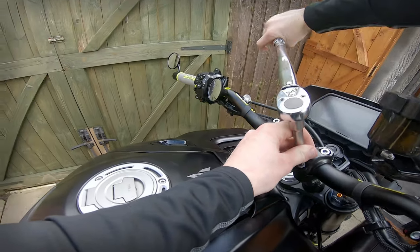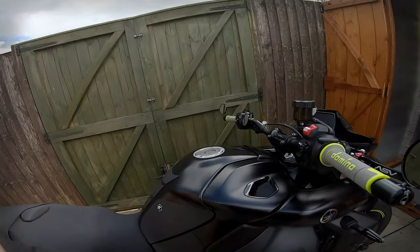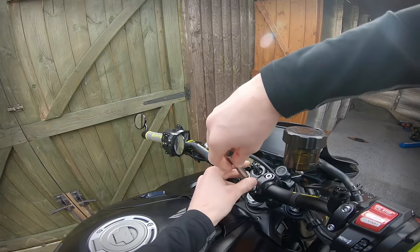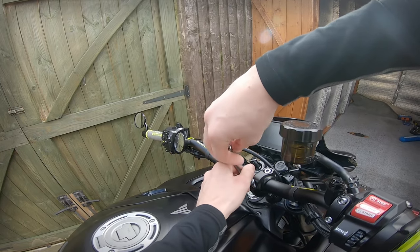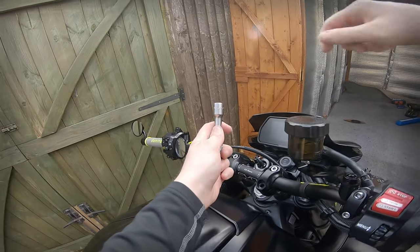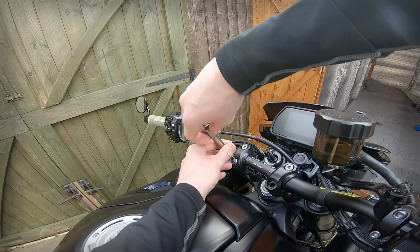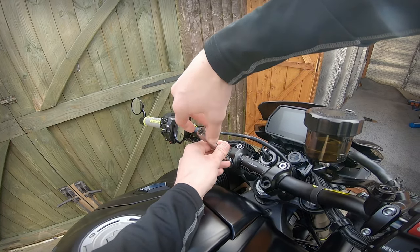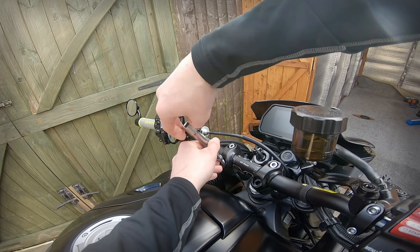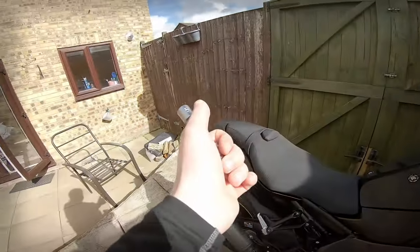One thing Evotech could do better is include torque specs on the installation. They don't put the OEM torque specs, which can be annoying. They do put their own torque specs for things like the spindle sliders, but it would be nice to have OEM figures too. With the Yamaha MT-10 specifically, trying to get torque figures online is ridiculous without buying a Haynes manual — I basically have to call the dealer.